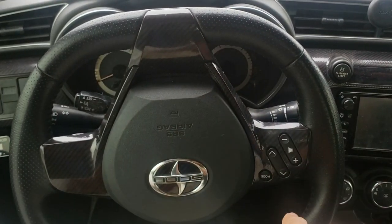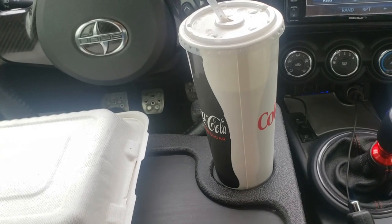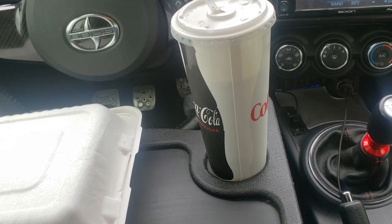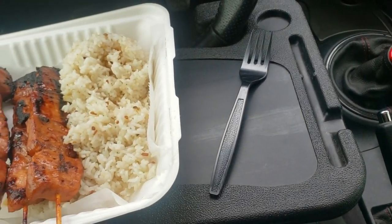I always rotate my wheel to the right so I remember that left straightens it afterwards. Let's test out this side first. It seems secure enough for my drink, but I'd leave the lid on just to be safe. Since I have available cup holders, it makes more sense to use them and flip the tray over.